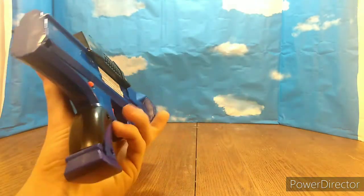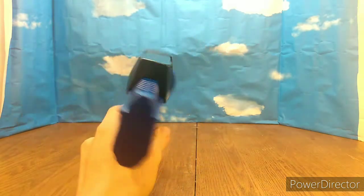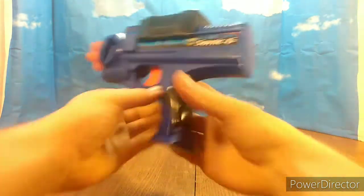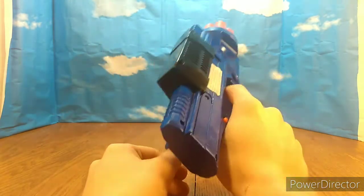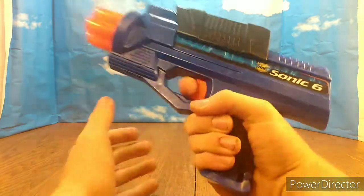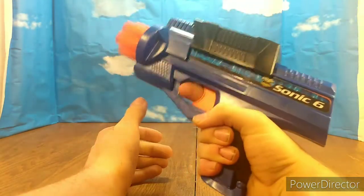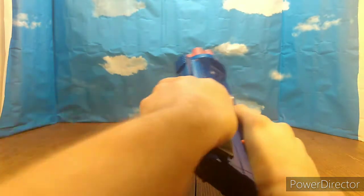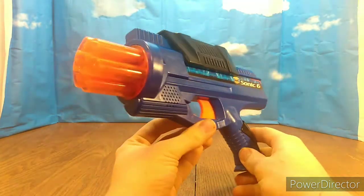It was only a dollar, so I thought — yeah, pick it up. It performs pretty well — it shoots about 40 feet, which is decent. It's very comfortable. This is one of the most comfortable Nerf or Air Warriors blasters I have ever held. The handle is just perfectly comfortable. I have no words to describe how comfortable this is. But yeah, it's pretty neat. For a dollar, I could not pass that up.